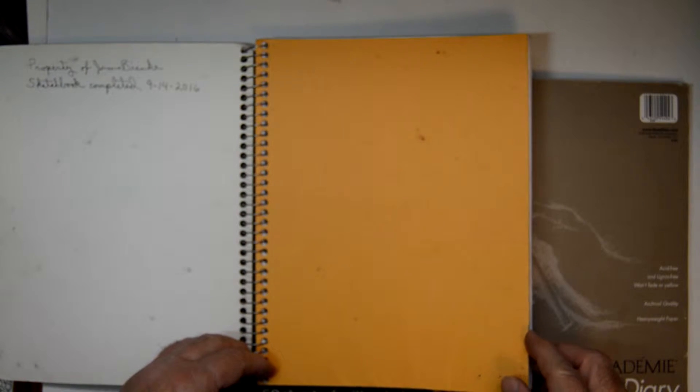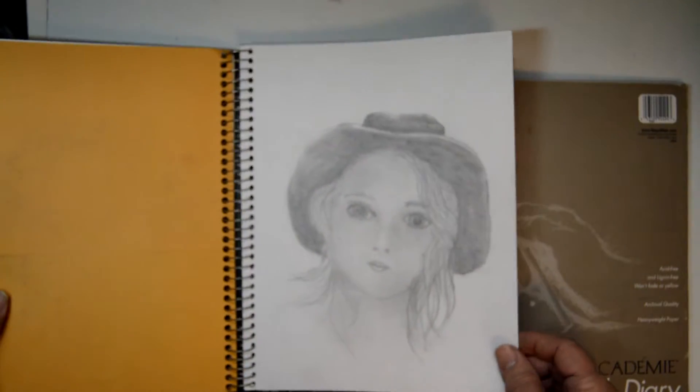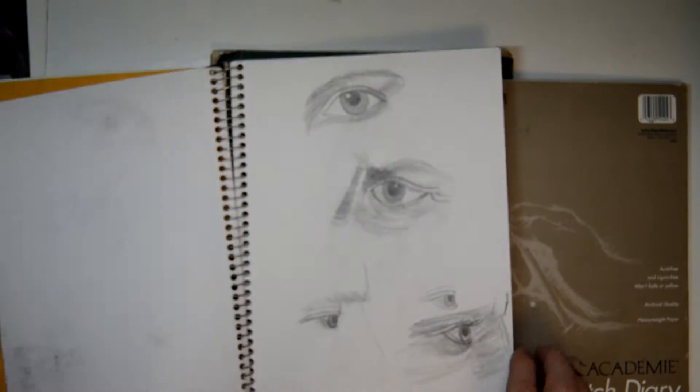Okay, we're going to do a quick sketchbook tour here. I've had some requests for this, so these are some of the sketchbooks I just finished recently.